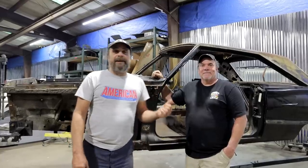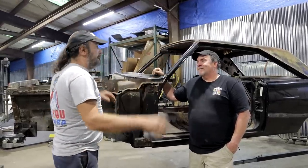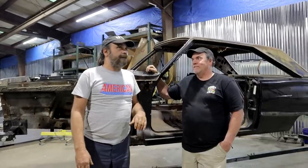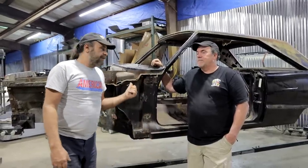We stopped by our buddy Jim Bennett's House of Hot Rods. This place is looking really good since the last time we were here. It's a lot of work — just head down and do it. We came by to pick up a Super 6 for our 170 slant Miata build, and he's got this thing up on a rotisserie.